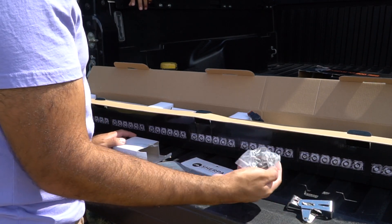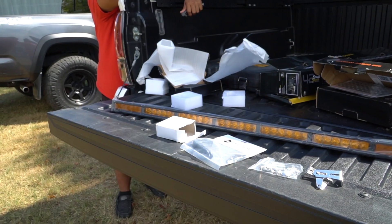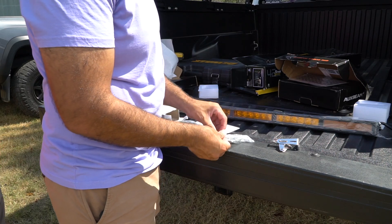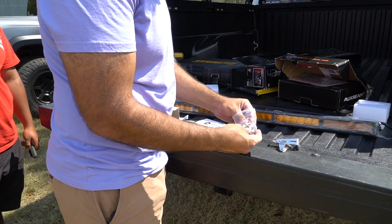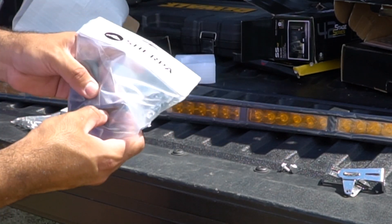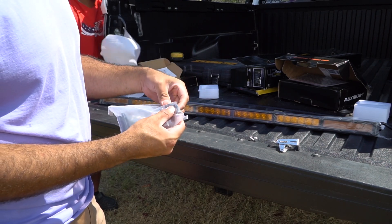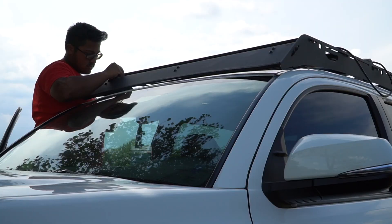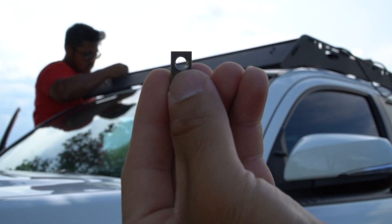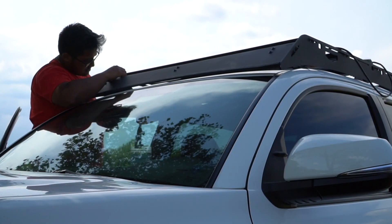We're not going to use all of this - we're actually just going to use two bolts and then use what's provided with the Sherpa. There you have it - there is the light bar. We're only going to be using these two bolts right here. From Sherpa it comes with your two brackets, some bolts, washers, and the spacer you put in between the rail. There's going to be a T-slot up top - you just want to slide this into the T-slot and then use your washer and bolt. It's super simple.